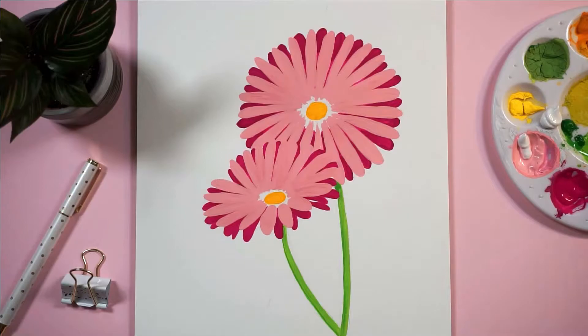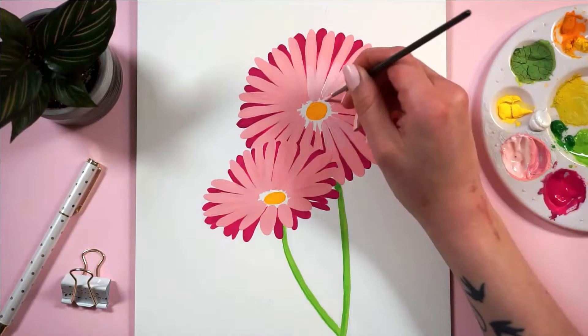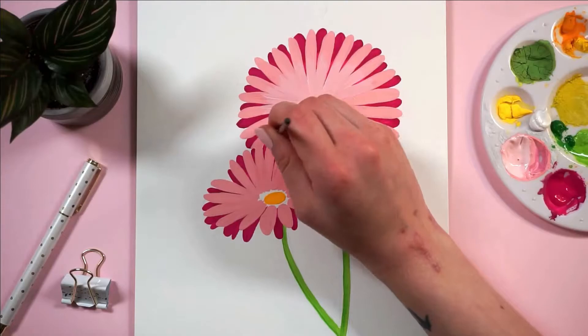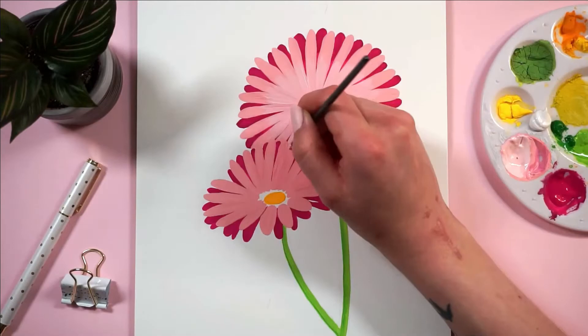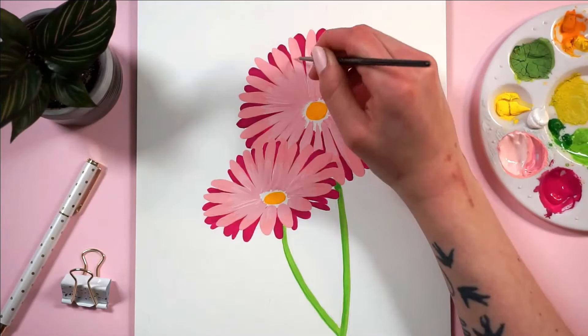I started mixing a really, really light pastel pink. As I said before, I'm gonna be going in with some pure white because this wasn't light enough — it wasn't as big of a contrast as I wanted. For now, I'm just doing this transition from the middle and fading it out about halfway out on the petals. This doesn't have to be perfect — we're gonna do a whole lot of blending in a little bit. For now I'm just trying to get the general idea down.